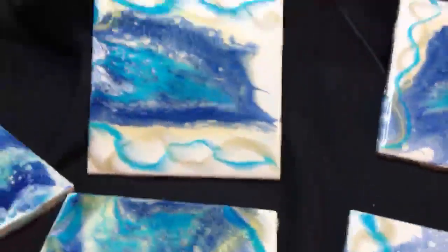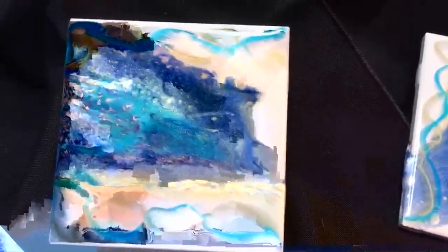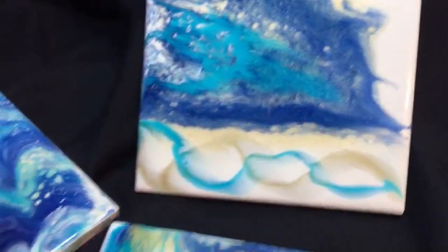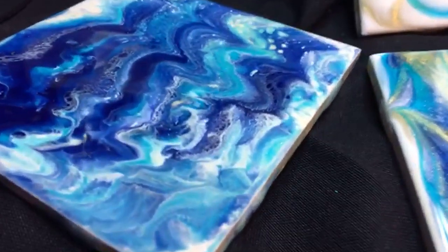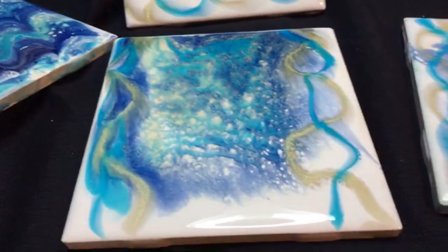Hi! How's everyone doing? So here are my results from last night. I was wearing my respirator and goggles and you might not have been able to understand me as I stated in the first five minutes of the video. So here is what we were working on.